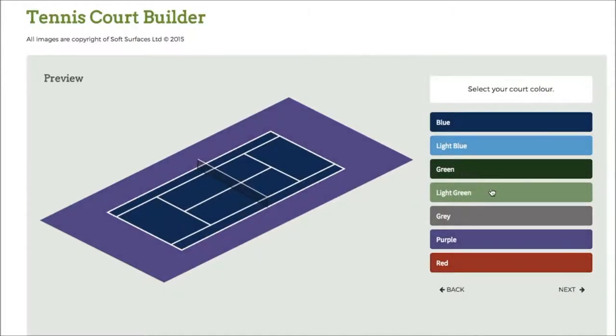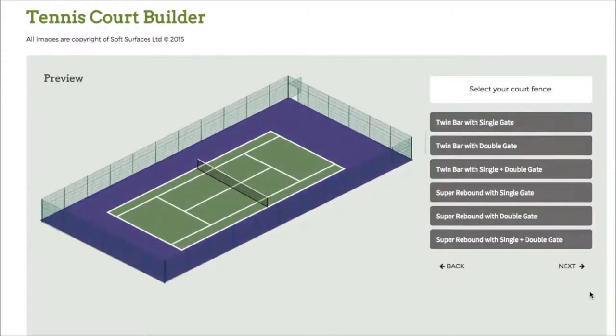You can then change the colour of the court. When you're getting a tennis court installed you're able to personalise and specify what your court actually looks like, and softwares like this are great to select those options to see what it all looks like together. I've selected the green court, so I'll just go to next.